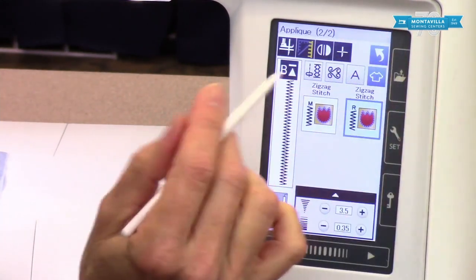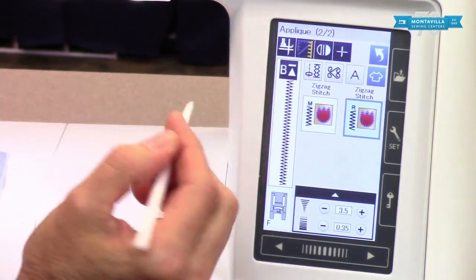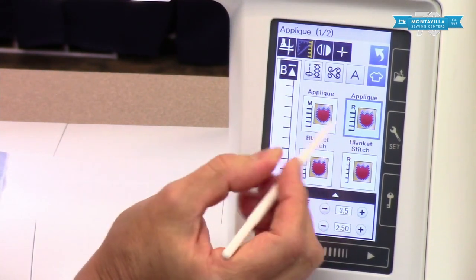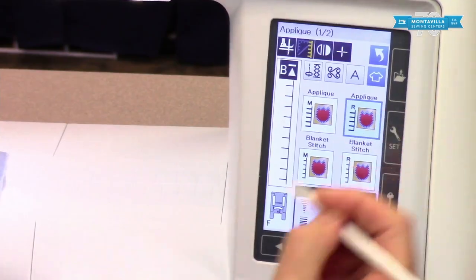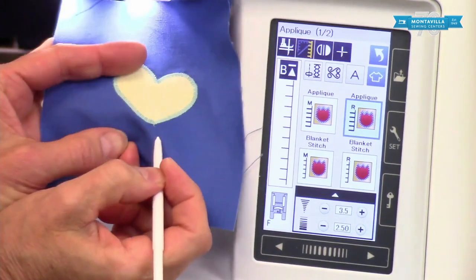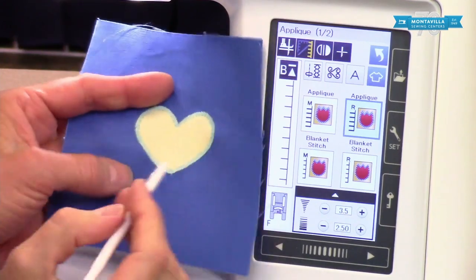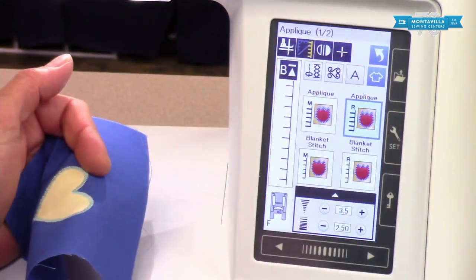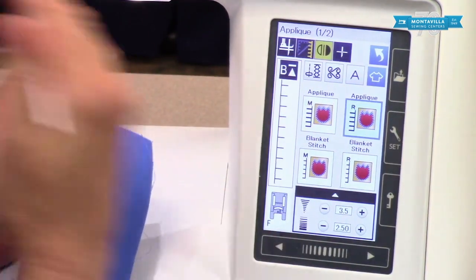The cornering feature is for stitches that have multiple passes going back and forth. If you come to a corner and turn, you don't want extra stitching going off the side. So you press that button and it restarts from the beginning of the stitch pattern, giving you a clean corner without any extra thread off the edge. You can also switch your applique to be on the left side instead of on the right.